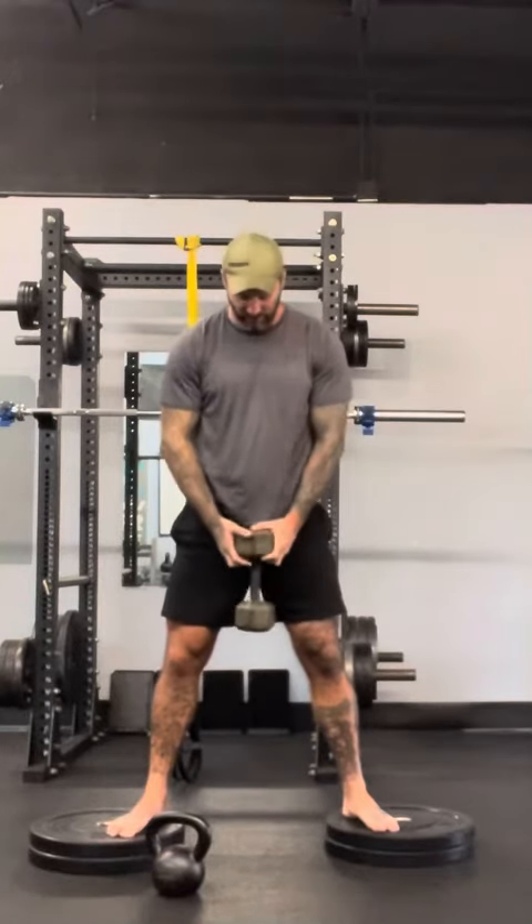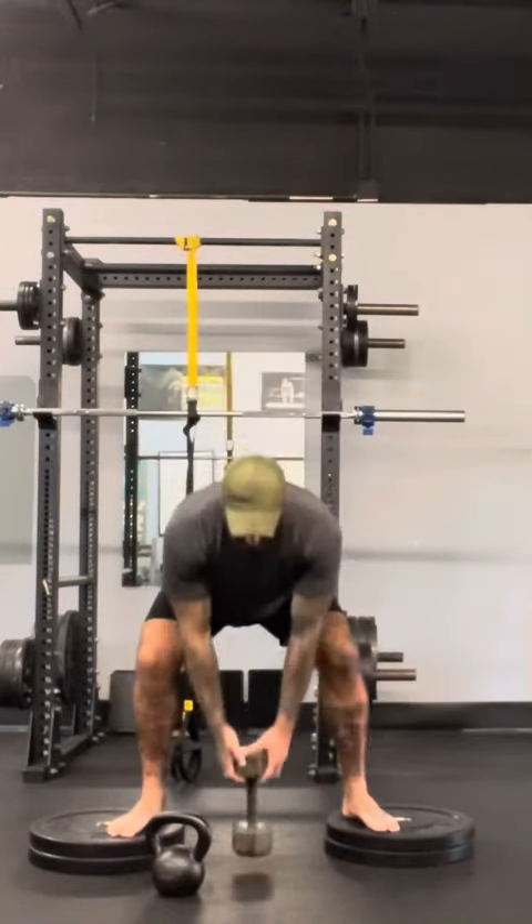Now if you get to a point where the dumbbell is super heavy and you can't seem to keep it up as a goblet, that's okay. You can let it hang and get down deeper into your squat. In the BFS program I'm okay with that. If you're in a goblet and you just can't seem to hold it but your legs aren't getting tired, then drop it down and get as low as you can to load it up.